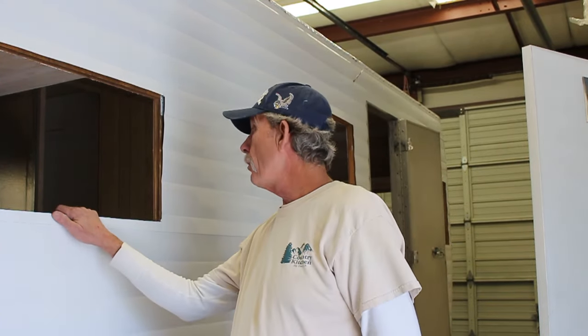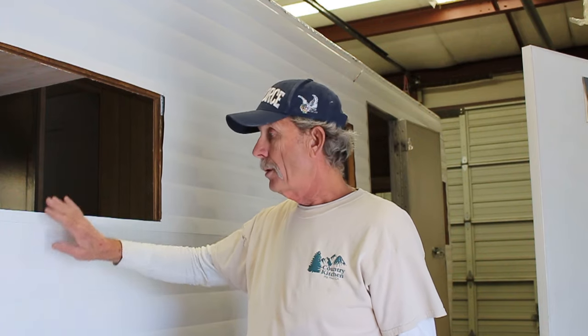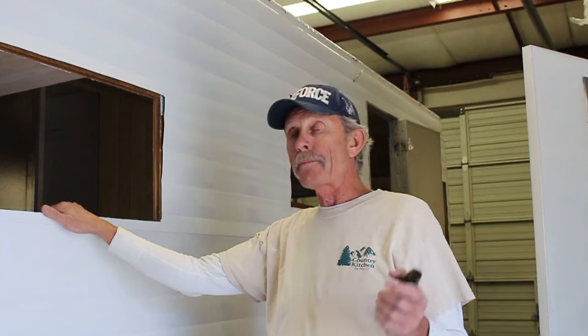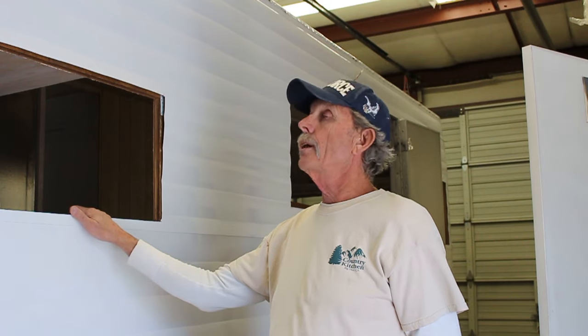First, let's go to the Shasta and talk about what I've been doing. Yesterday I went ahead and cut all the window holes out. If you've been watching my videos, you know I like to use a router. Well, I used to like using a router. Even though I found the proper bits for it, the waste from the metal gets caught between the router table and the skin, and it scratches the paint.